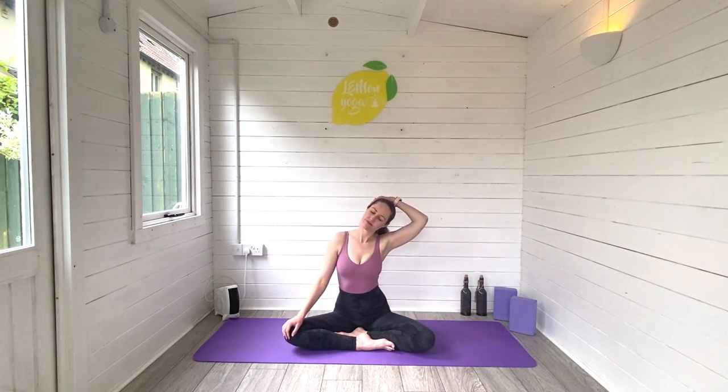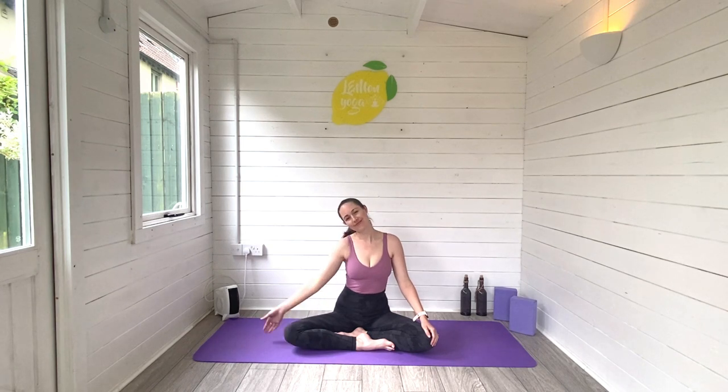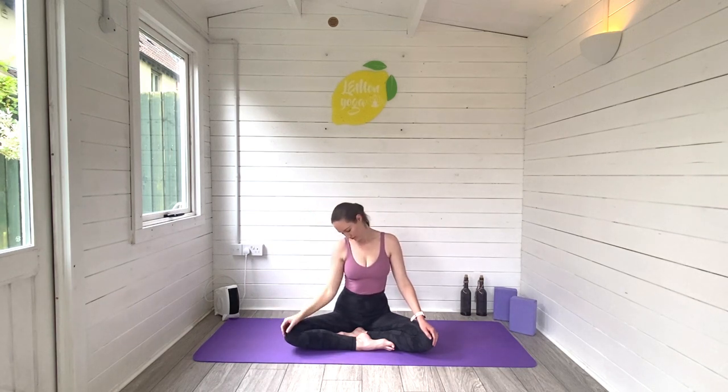Allow the head to settle over to the right hand side. Bring that right hand up and over. Let the left hand rest down. Breathe space all the way through the left side of the neck. Deep breaths in, exhale, release. Roll all the way over to the left. Left hand up and over. Breathe space through the right side of the neck now. Melting that right shoulder further and further down towards the ground. Deep breaths in and out, release.